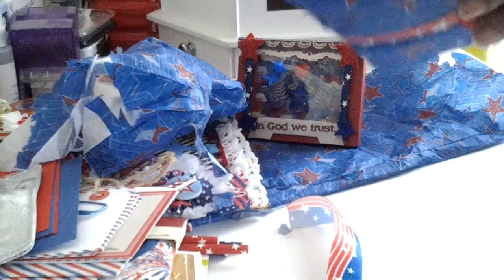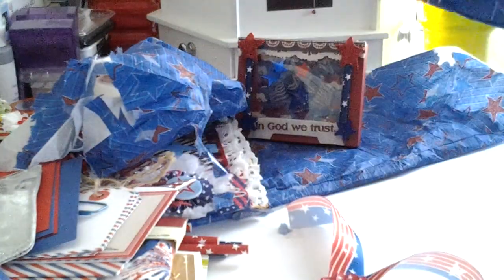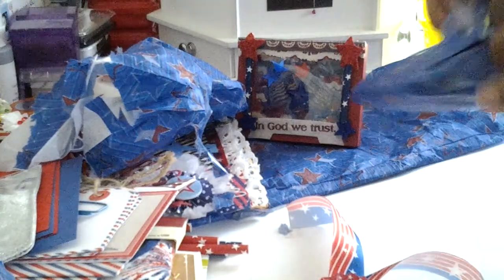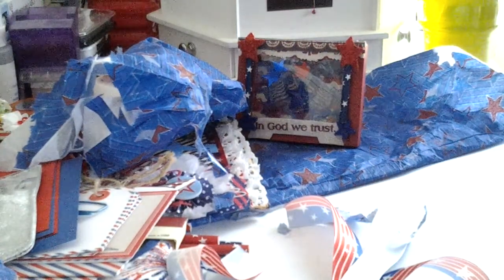And then there's one more, guys. I'm going to reuse these ribbons, of course — I'll save them for next year, because I sent out all the packages I was going to send out for the fourth already. Oh, everything just smells so good.